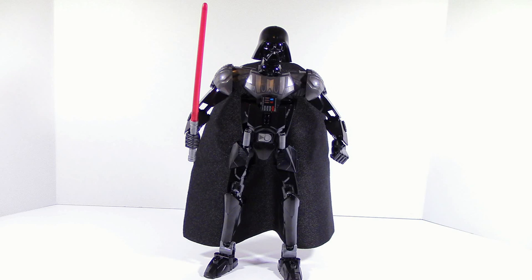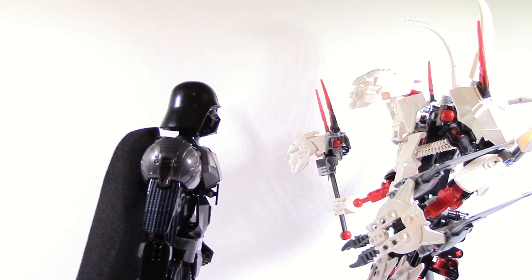One thing that really bothers me about this set is that I feel like they just made him unnecessarily tall — he feels like he's tall just to be tall. To put it in perspective, I have Darth Vader here next to Witch Doctor from Hero Factory, which is probably the biggest construction set of all time using the current CCBS system. Witch Doctor is noticeably taller, but Vader still stands his own ground. He's definitely one of the biggest construction sets made, but I just wish he was a little bit shorter — the overly big legs look a little awkward to me.